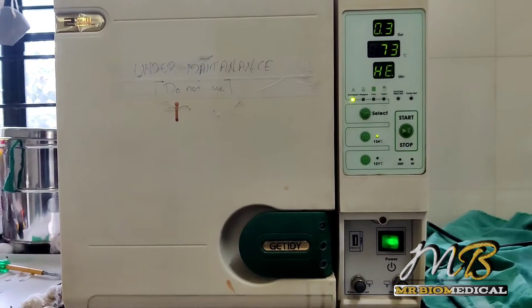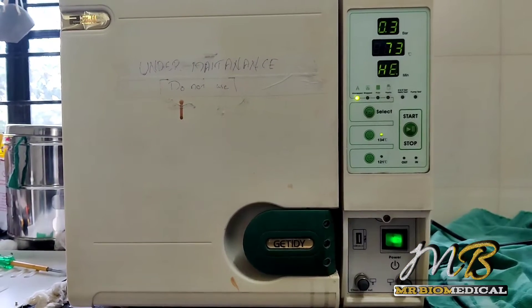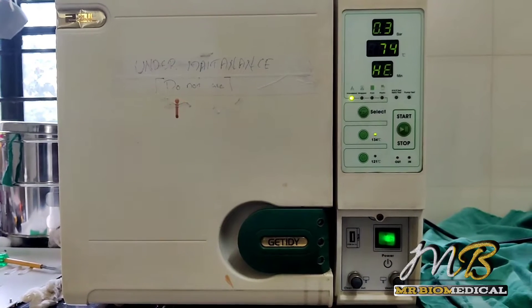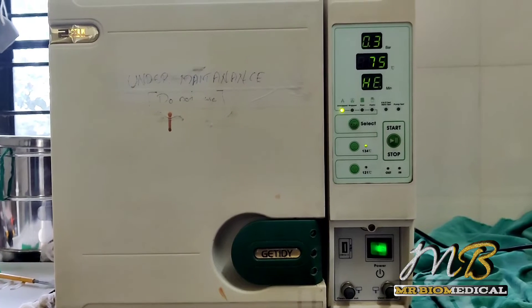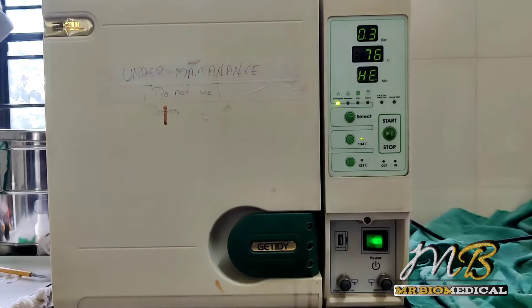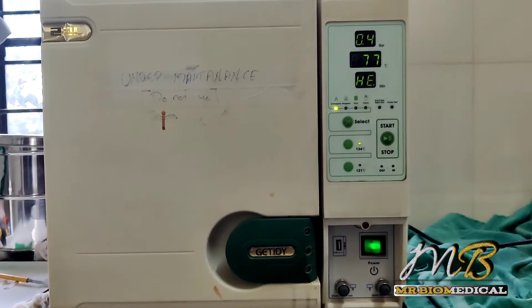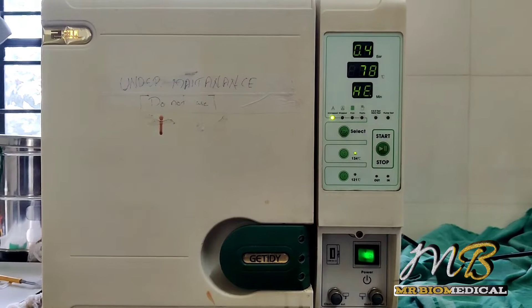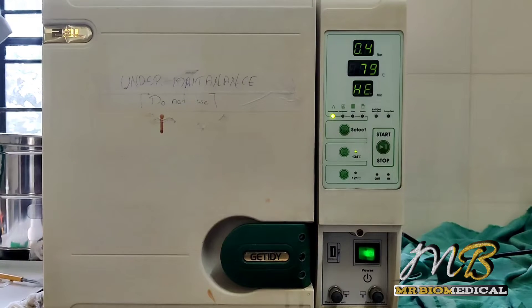When the pressure comes to 1 bar the heat will be 121 degrees Celsius, and then it will release to 0 bar. After that it will go up again to 2 bar, which is 134 degrees Celsius, and then the drying stage will start.